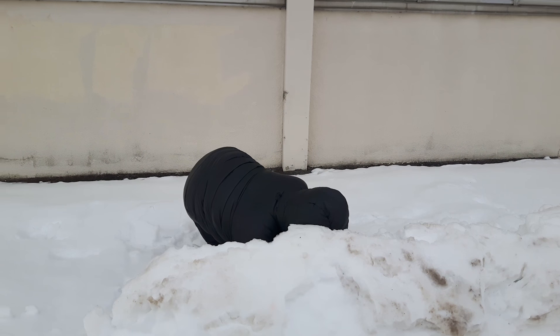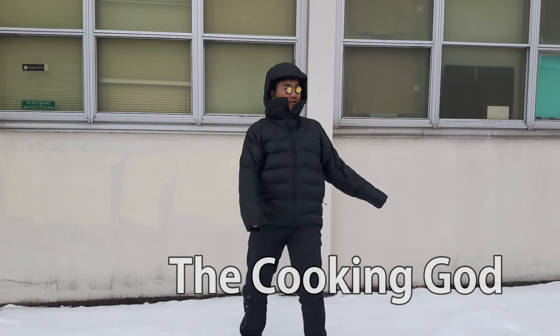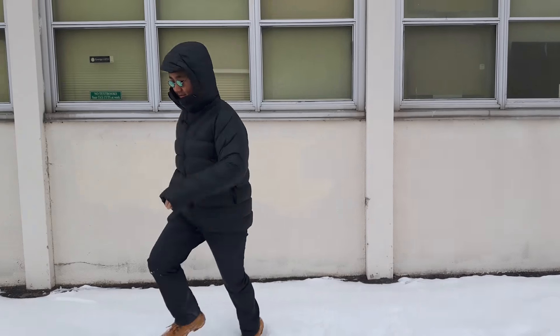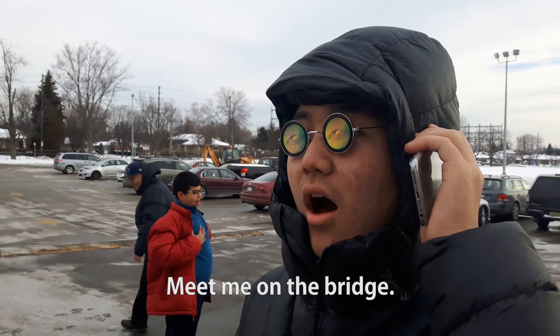I have finally stolen enough of Chef Mac's recipe to summon the cooking off. You have done well to summon me, Chef Ginger. Meet me on the bridge — we need to talk.